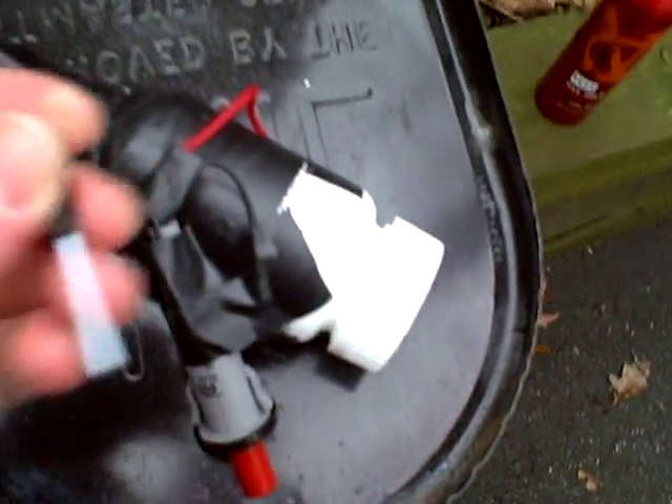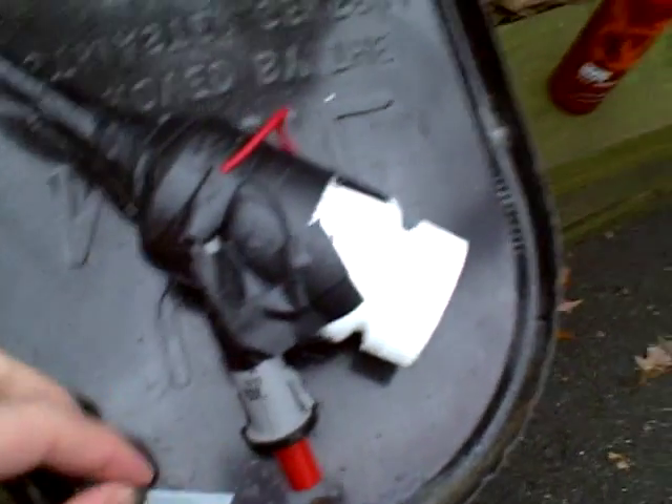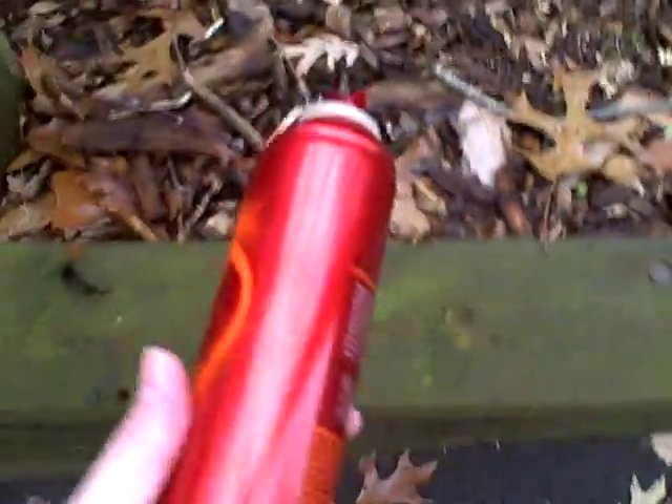I'm going to be shooting this little dart made out of a coat hanger, and I'm just using regular hairspray. So, let's shoot it.